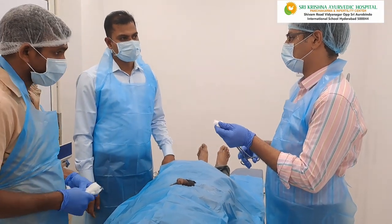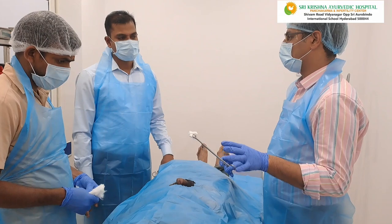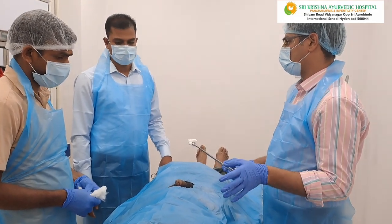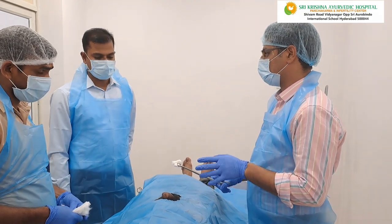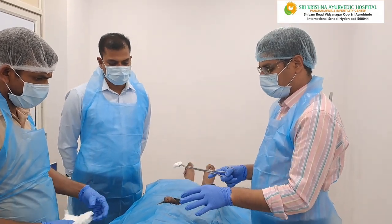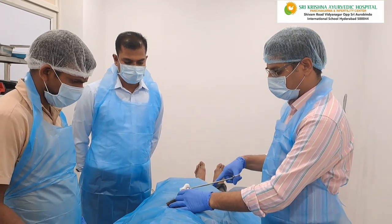What are you doing? We are doing Uttaravasti, so he has undergone prior treatment before this. We are doing intra-urethral Uttaravasti. Before that, we need to clean all the genital parts. We need to disinfect it.